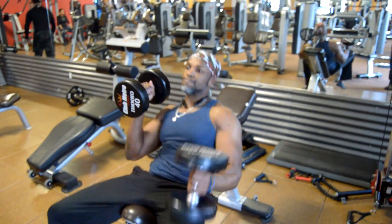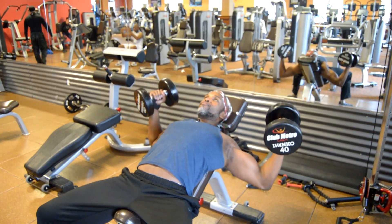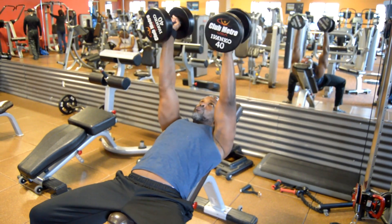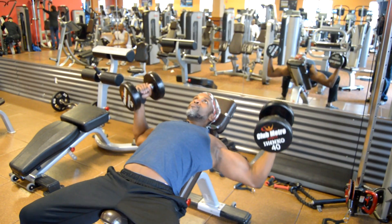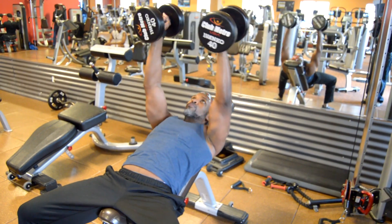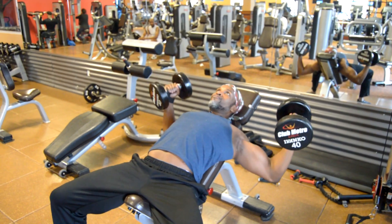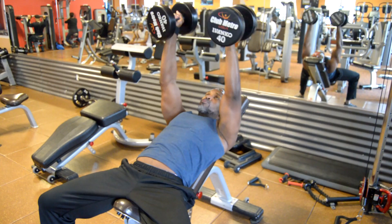You bring the dumbbells up and open up your arms. As you're doing so, you want to make sure that your elbows hit a 90-degree angle. When you bring the dumbbells back up, you want to extend your wrist down and up. Breathe out as you bring it out, breathe in, breathe out.